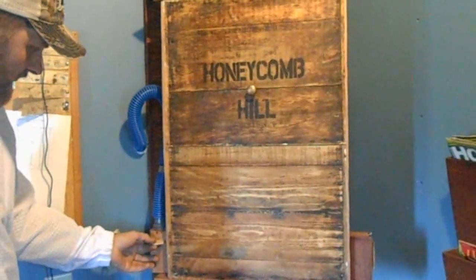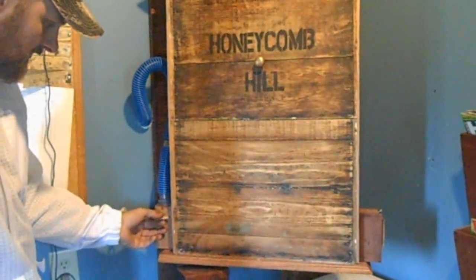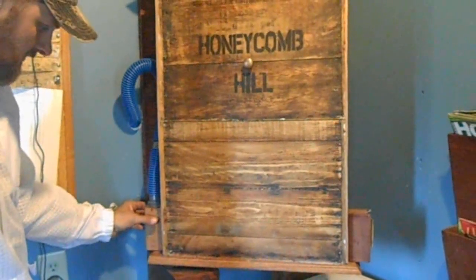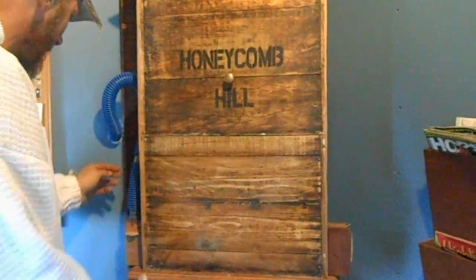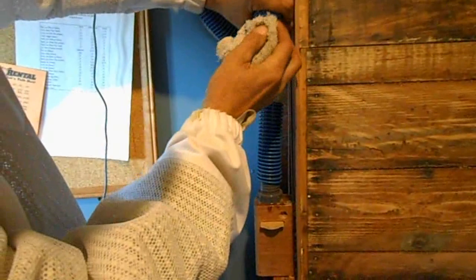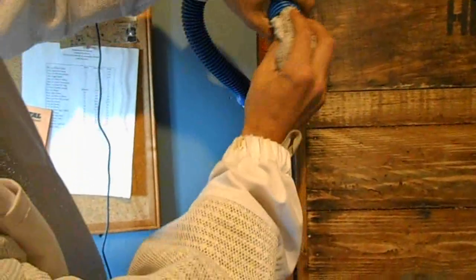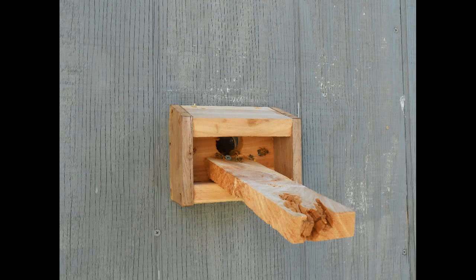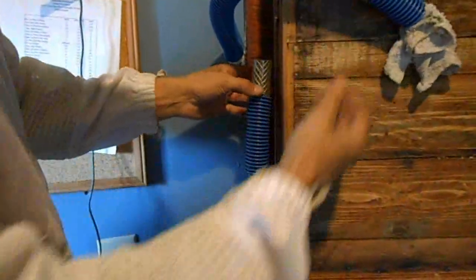I need to close this little plunger, which is going to keep any bees from exiting the hive. It's never good when you hear a crunch. I'm going to plug off this section of the hose which goes outside. Now any bees returning cannot get into the house and fly around.